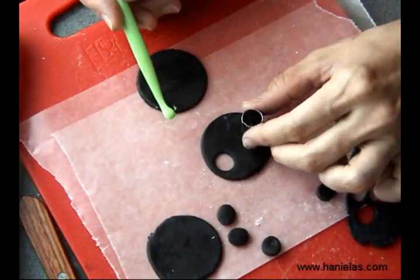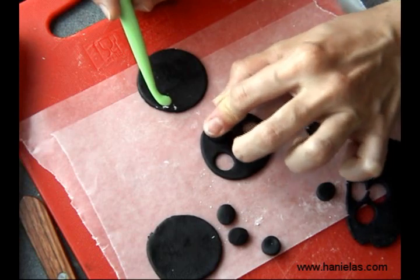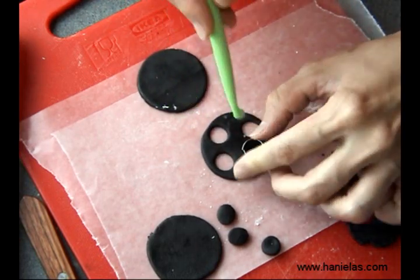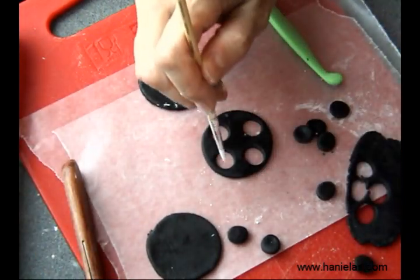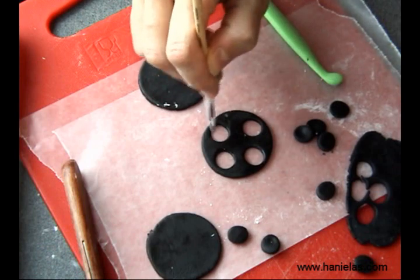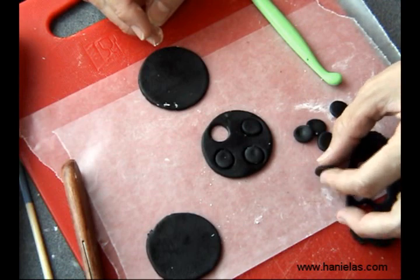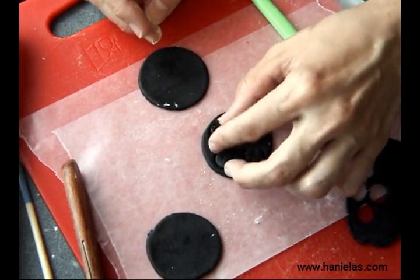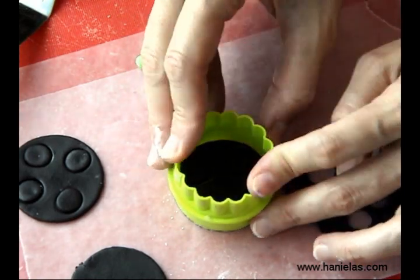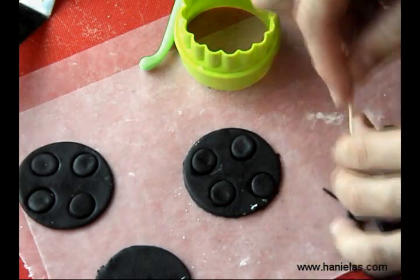You can find a link to where to get these down below in the description area. Once you have them all cut out, take a small brush and moisten it very lightly, then run it along the edges. You don't want to saturate the brush with water because the water will start dissolving the fondant — you just want a little moisture so the small rounds will stick. If needed, you can trim off any fondant that has stretched.